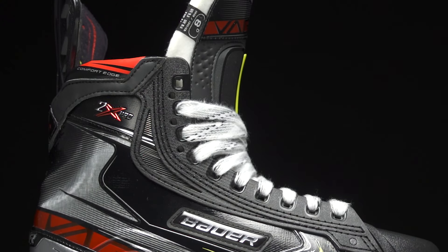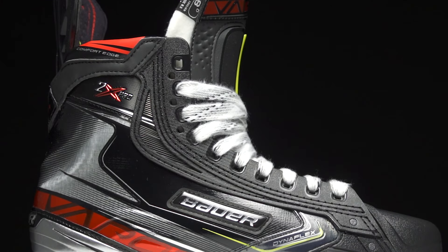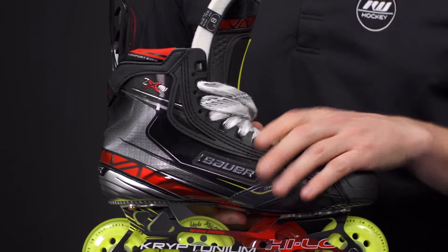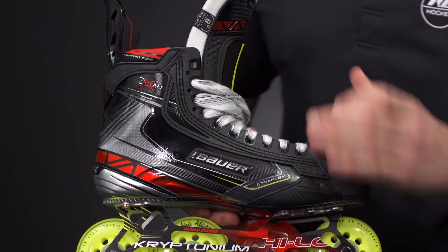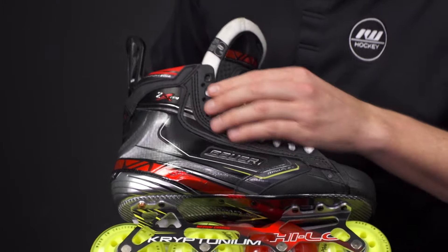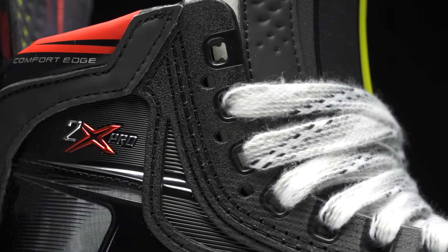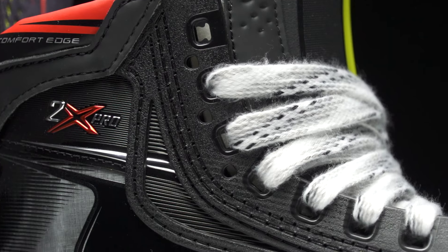We have the one-piece injected lacing system that has been updated this year to better contour to the foot. You can see that over the forefoot, giving you better wrap and a better contour to the natural shape of the foot. Up at the top we do have T-shaped eyelets all the way throughout, which helps keep your laces tight all game long.